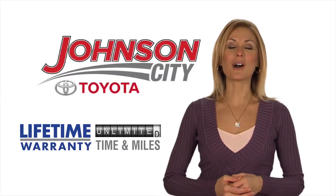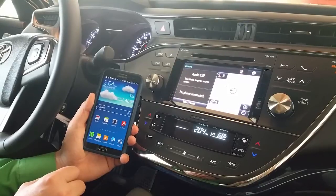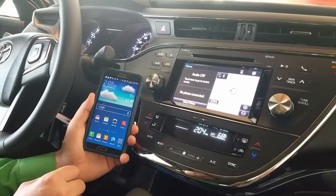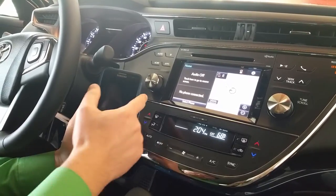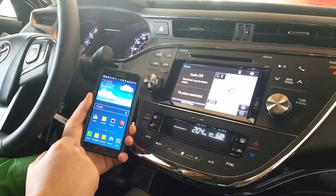Hi, welcome to Johnson City Toyota, home of the lifetime warranty. Hey guys, this is Shane Terrell with Johnson City Toyota, and we just wanted to take a moment to show you how to pair your phone to Bluetooth on a 2015 Avalon.